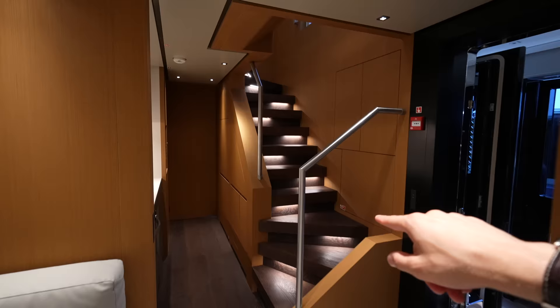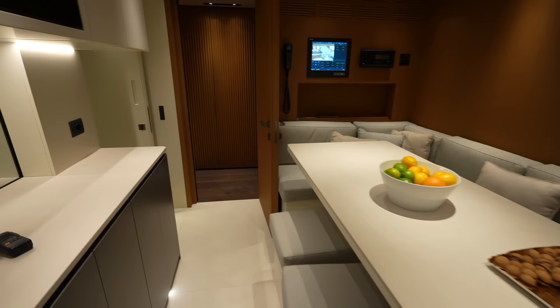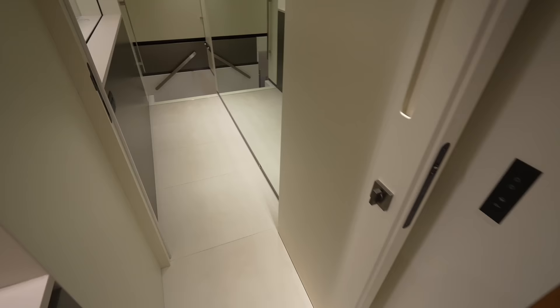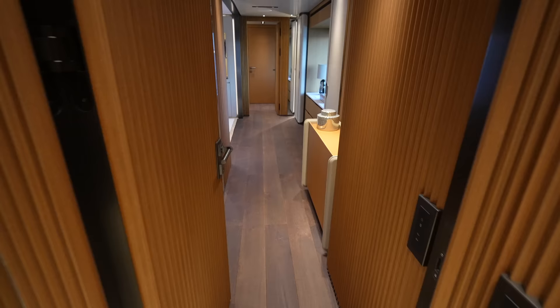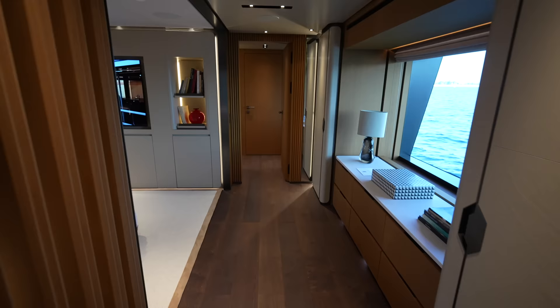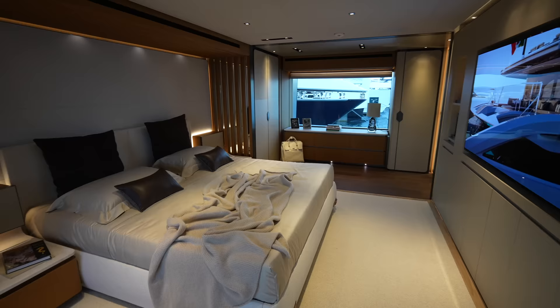Here's that other staircase we talked about before — this is how the crew can get up and down as needed, as well as out to the side decks. And then the staircase right here is how you actually get down to their cabins. Here is the main deck owner suite. As you'd expect, it's the full beam of the yacht, and this is an extremely wide yacht, so there's tons of real estate in here.